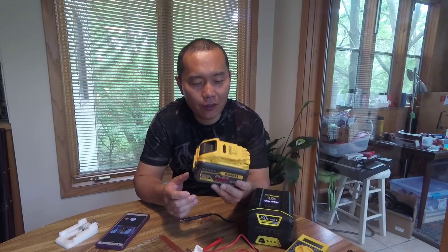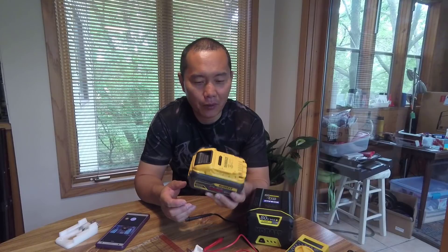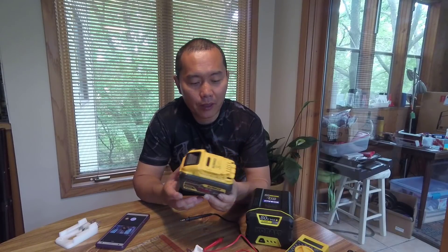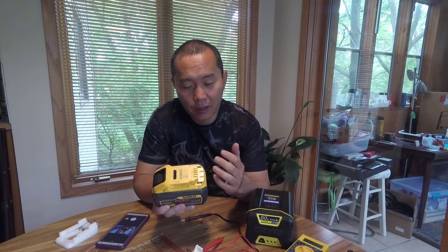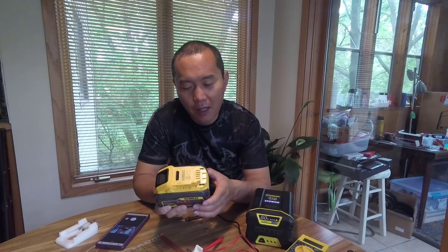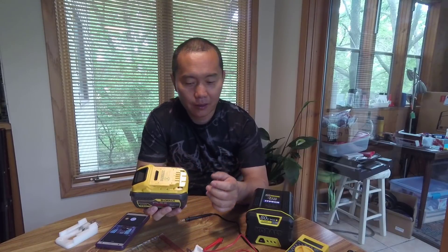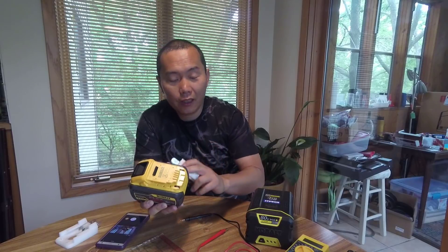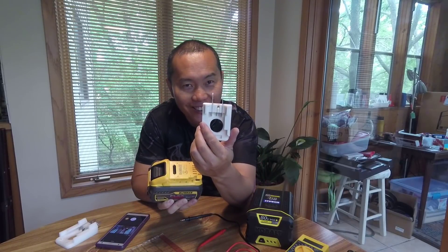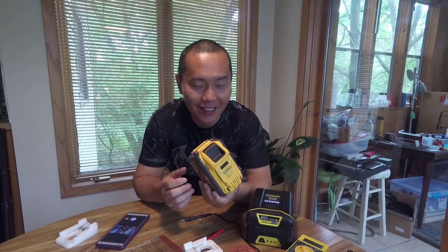Hi guys, today I'm going to show you this DVolt Flex voltage battery. This is basically a 20-volt battery, but with a switch inside to get 60 volts, which caught my eye. I don't usually deal with lower voltages, but at 60 volts I made an adapter to grab that power. Let's open it up and show you the inside.